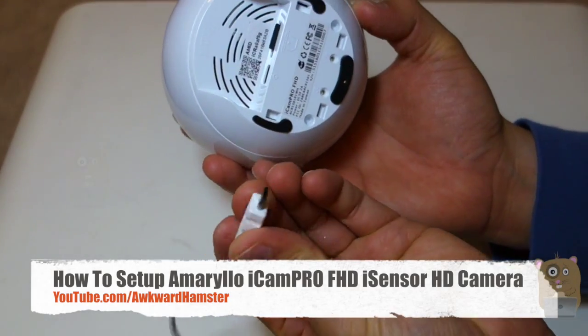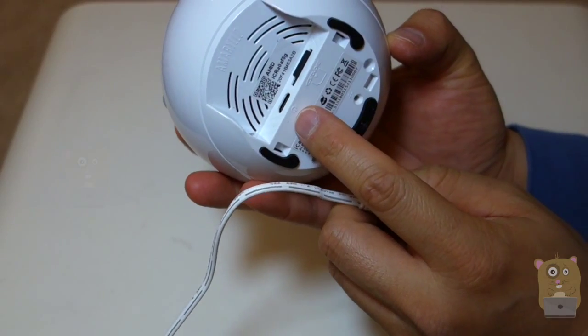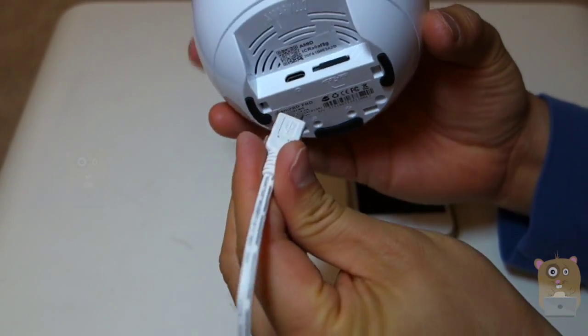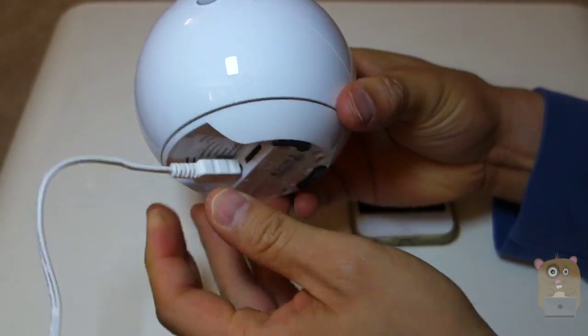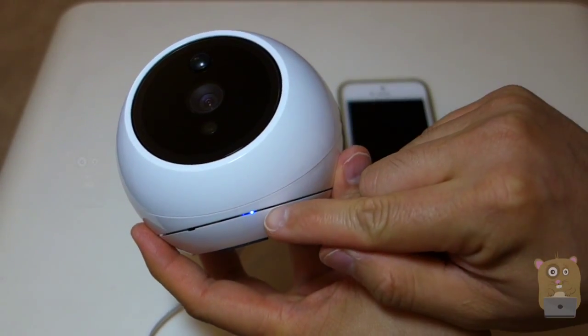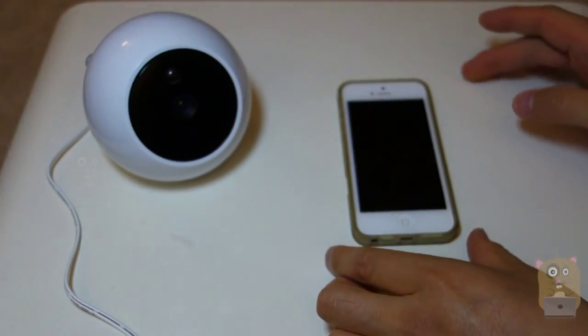I'm going to take the micro USB cord and plug it into the power port on the back, which is right next to the micro SD card slot. I'm going to do this first because it takes a little time for it to boot up. And once it's plugged in, the blue LED down here will illuminate. I'll place this to the side for now.